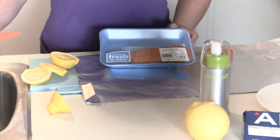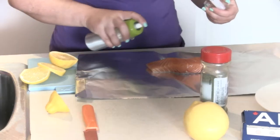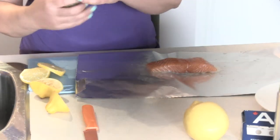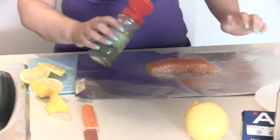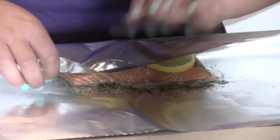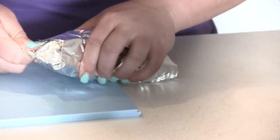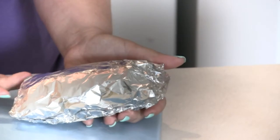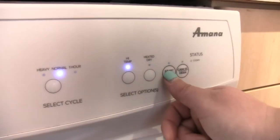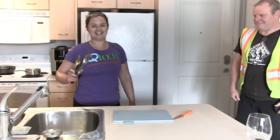Now it's time to prepare the salmon to be cooked in the dishwasher. A little bit of oil and some lemon. And how about some dill? What's salmon without dill? Dill-less salmon — come on. And done.